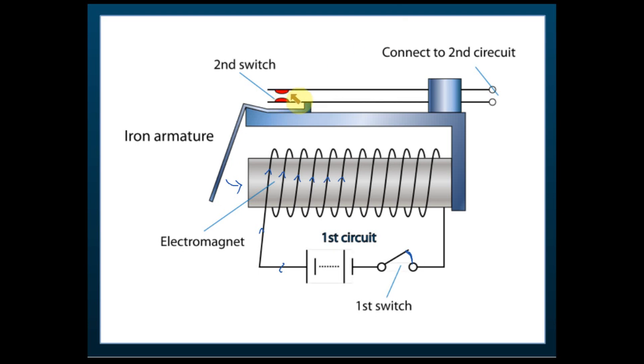Initially the second switch is disconnected. But when we switch the first switch on, it becomes a magnet, pulls the soft iron armature, and connects the second switch. When the second switch connects, current flows in the second circuit and the machine operates. If you switch off the first switch, there's no current flow and everything returns to its initial position.